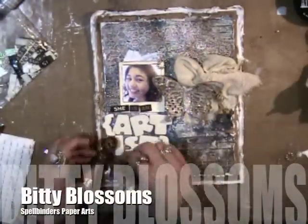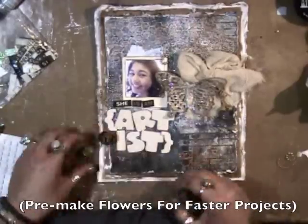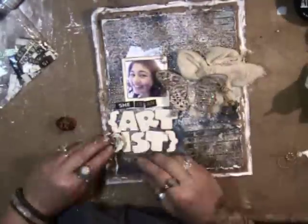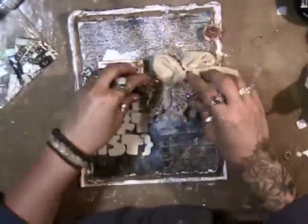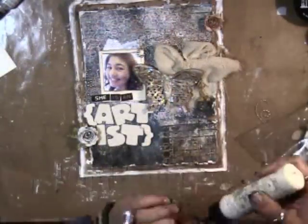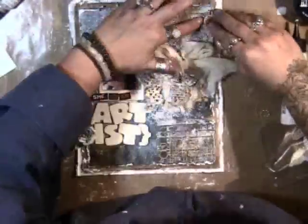Now I'm doing some Bitty Blossoms — I make a lot and have a couple of really large bowls full of pre-made Bitty Blossoms so that my projects can go faster. I'm just deciding where I want to put them and adhering them with foam squares. I'm using the little tiny leaves from the Rose Creations set and they're cut from the Crafty Chronicle.